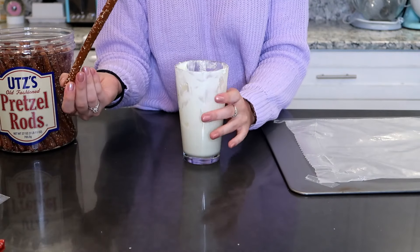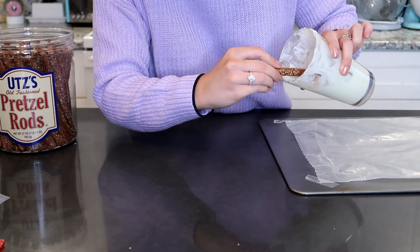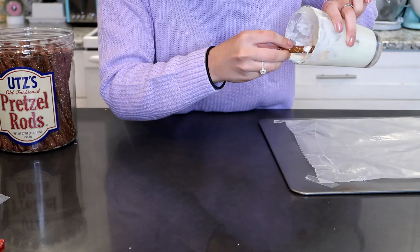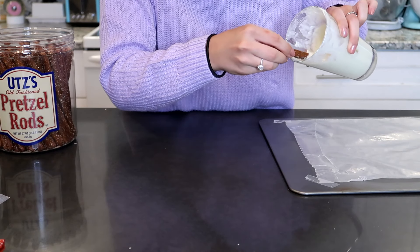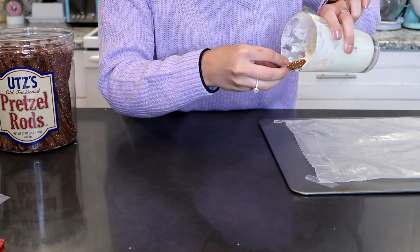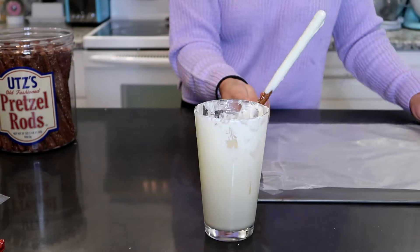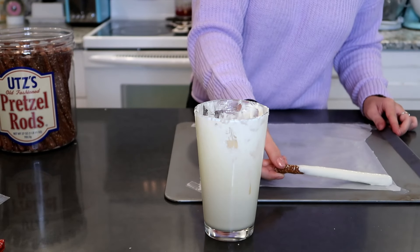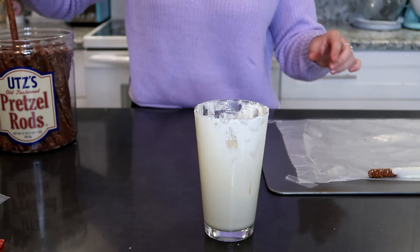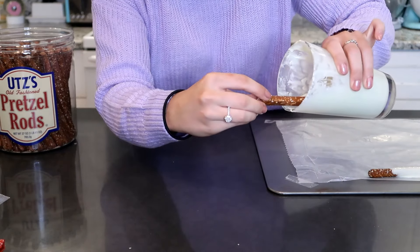Now that our white chocolate is melted, we are going to start dipping our pretzels. So I'm just going to take a pretzel, put it in the cup, tilt the cup to its side and let the chocolate just run down really slowly and just cover the pretzel in chocolate. Just keep turning it so it coats it evenly. Then we're going to shake off the excess chocolate and place it on our cookie sheet lined with wax paper. We will finish covering all of the white chocolate pretzels and then move on to doing the milk chocolate pretzels.